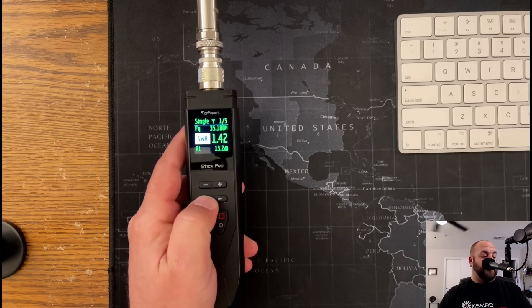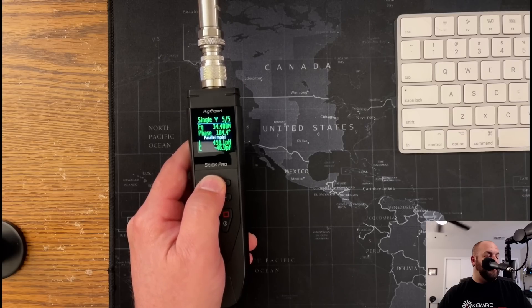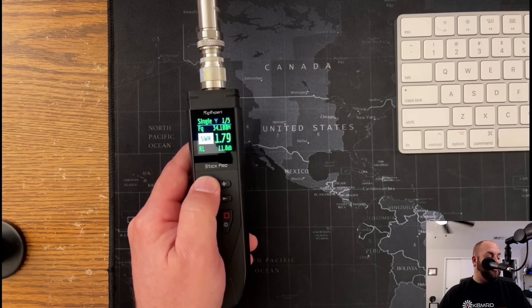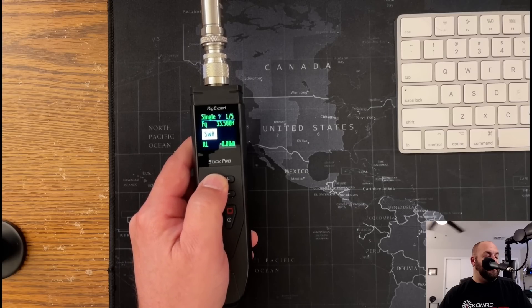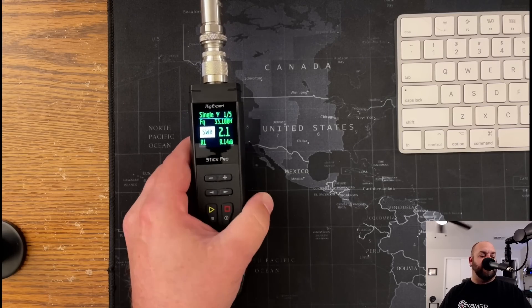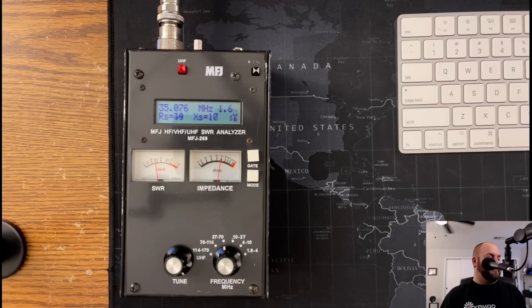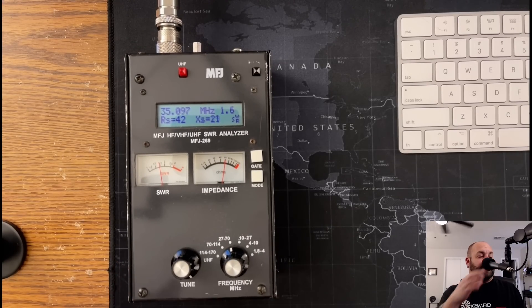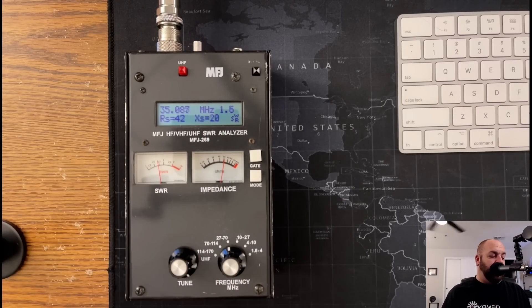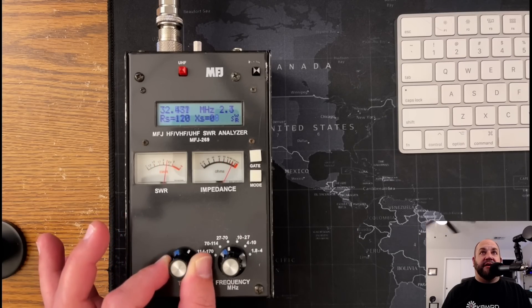You can sweep wherever you want. If we want to change frequencies here, I'm now at 34 megahertz — doesn't matter, you can go wherever you want. Because we're not really transmitting; we're using this as a tool, as a piece of test equipment. And it's not just Rig Expert — here's an MFJ 269 analyzer, the first analyzer I ever got. And again, you can see we're nowhere in the ham radio bands, but we're scanning and analyzing everywhere.